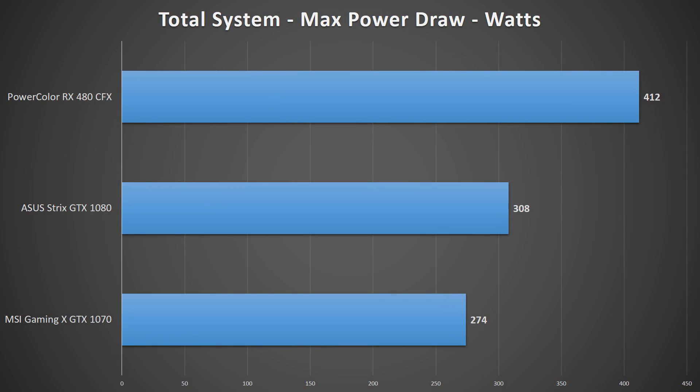Before getting into the actual performance numbers, I want to note the power consumption of the two cards. With both RX 480s installed, the system drew a total of 412 watts under full load, whereas the MSI Gaming X 1070 took 274 watts total, and the ASUS Strix 1080 hit a peak of 308 watts.